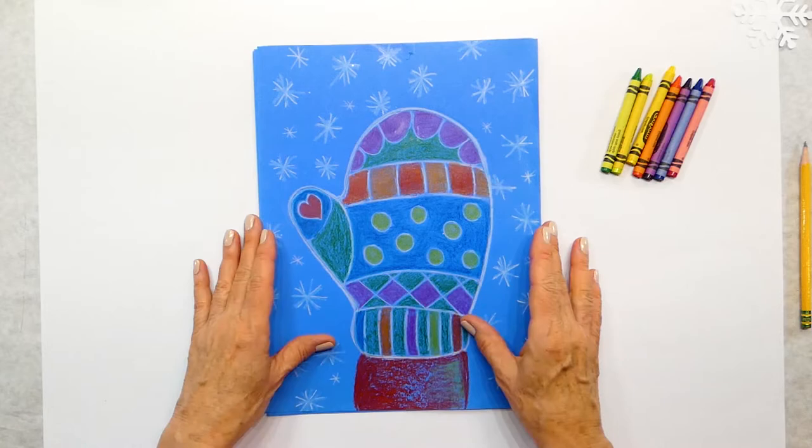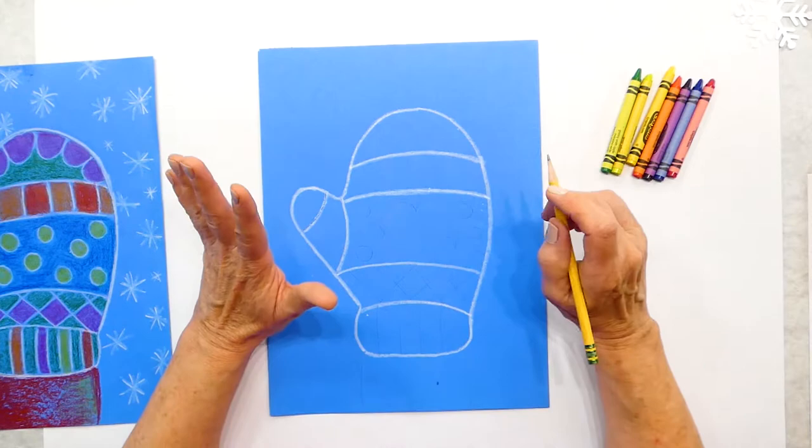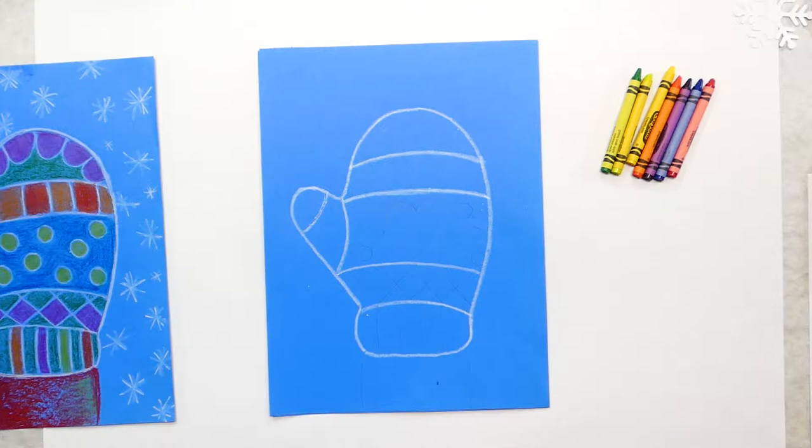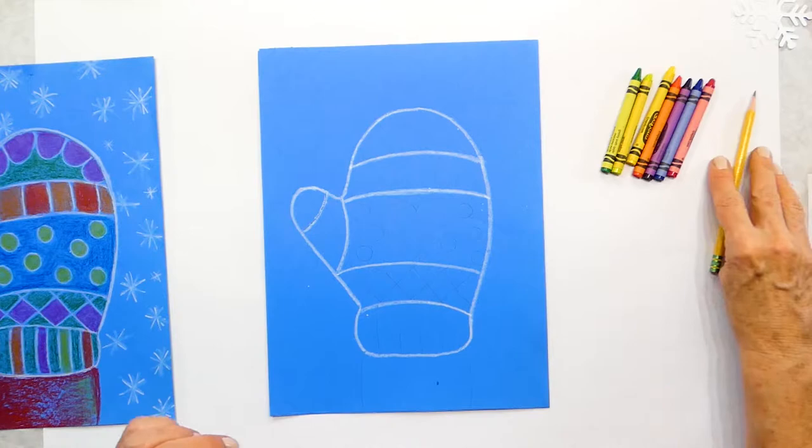Step one: take your pencil and make your patterns on your mitten. Put me on pause while you come up with a pattern. A pattern is shapes, lines, and colors — right now I want you to work with your lines and shapes on your mitten. Put me on pause, draw your design, and then come back.